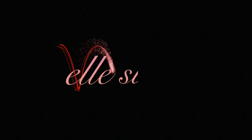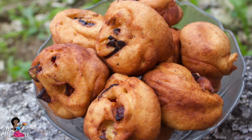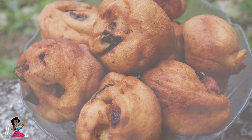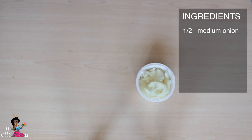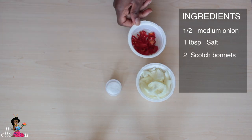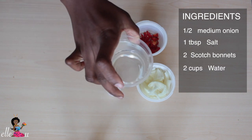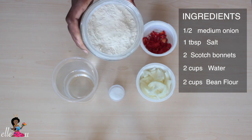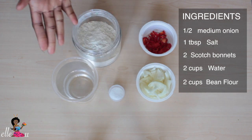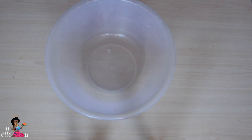So we're going to be making akara today. For the akara, what we're going to be needing: half an onion sliced, some salt, two scotch bonnets chopped, about two cups of water, and two cups of bean flour. Here are the ingredients we're going to be using for today's recipe.